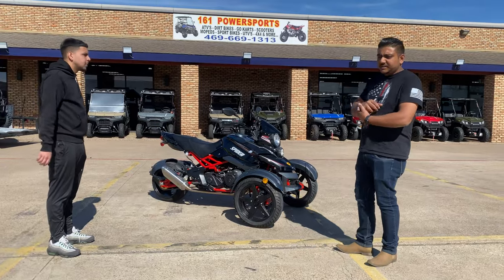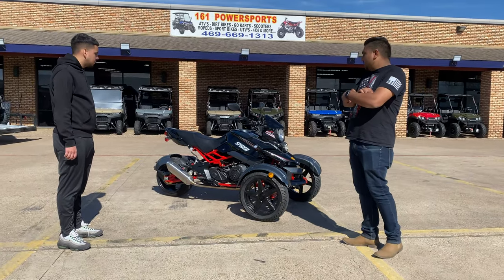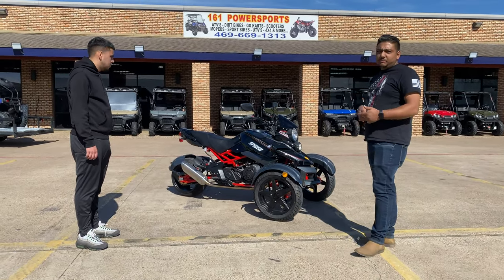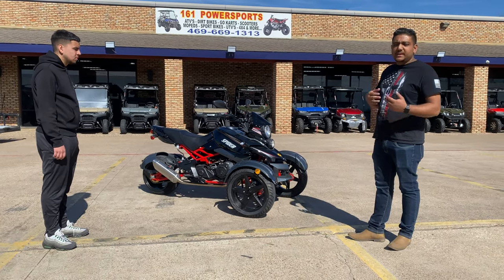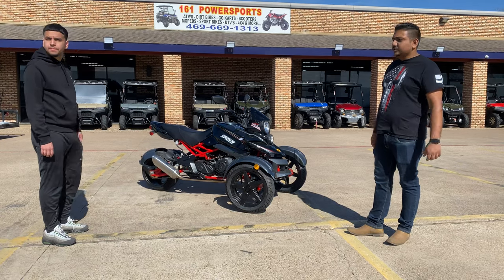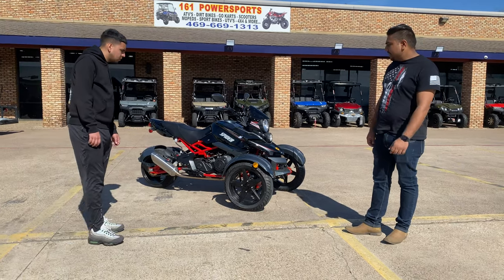Insurance is very cheap — about $70 to $80 for the whole year. It's made by Massimo, built locally in Garland, Texas. They also come with warranties on the parts, on the engine parts, and transmission parts. So you're covered — that's not a problem at all.